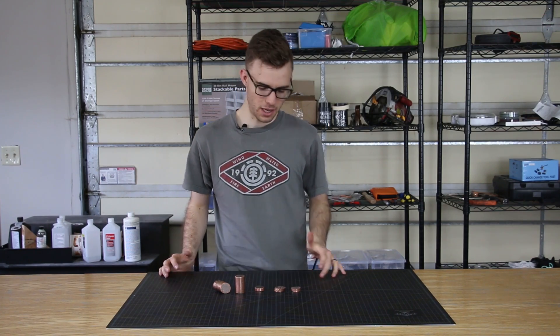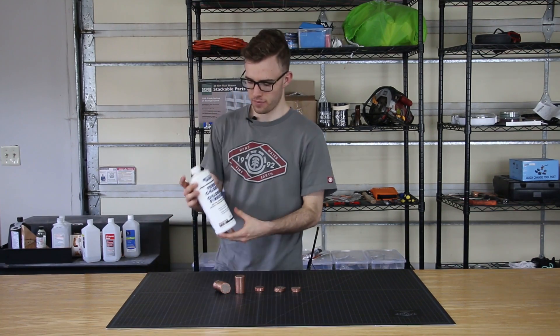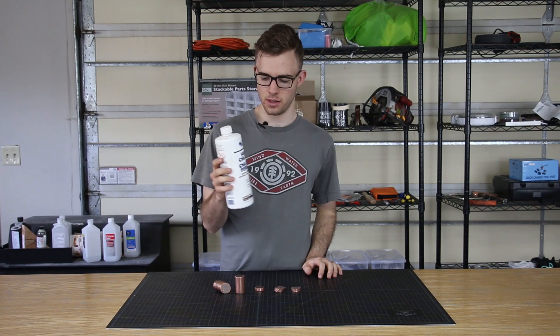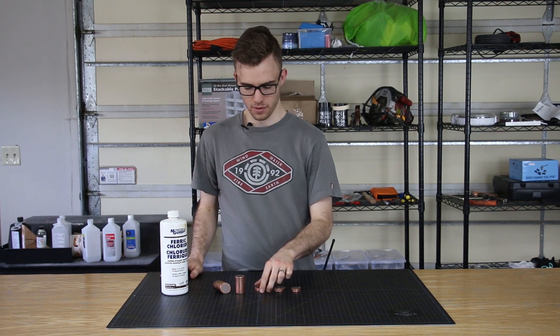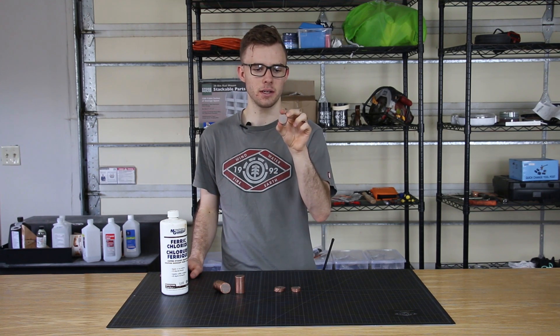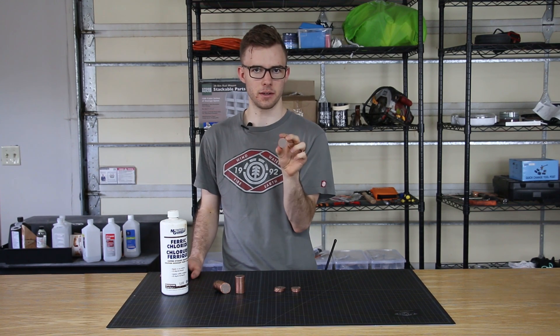We're going to do most of the work over on the lathe — that'll be all the shaping and everything — but then we're going to put it in acid. This is ferric chloride. It's used to etch PCB boards, and it just gets rid of the copper. That's going to be perfect for us, and the key thing here is that it will dissolve the copper in the superconductor, but it won't actually dissolve the real superconductor material.